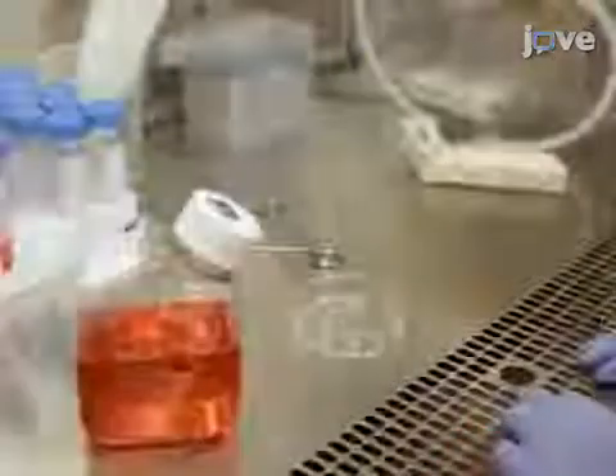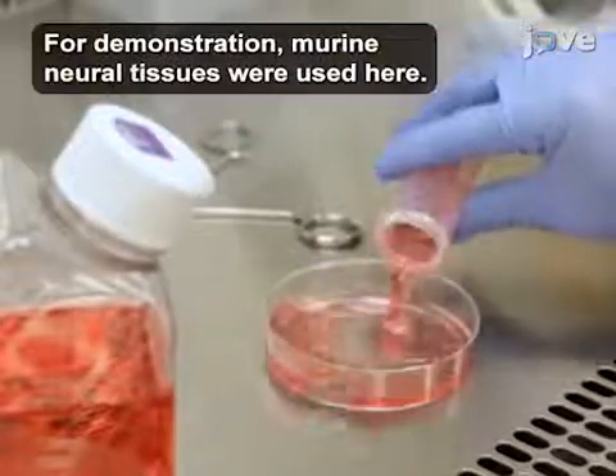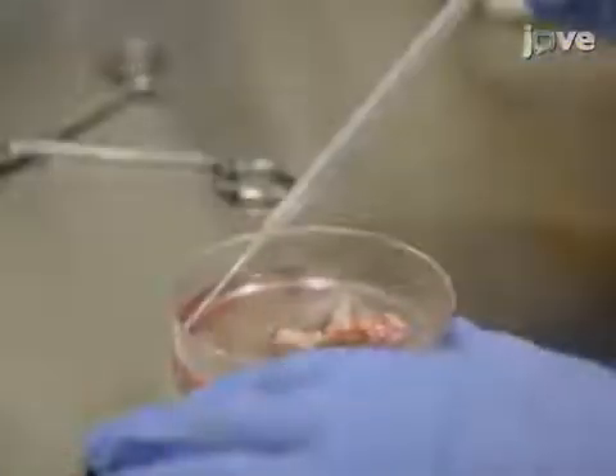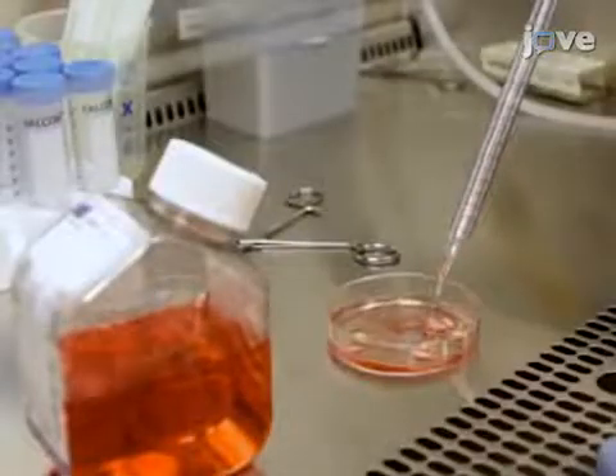Next, transfer the tissue into a high-walled 100 mm x 20 mm cell culture dish. Remove the media leftover from shipping and replace it with 10-15 ml of cold culture media.